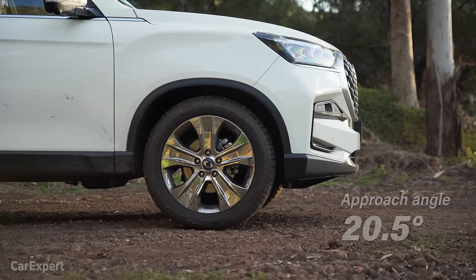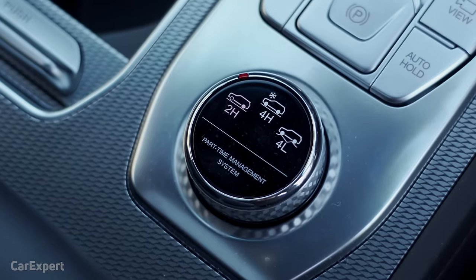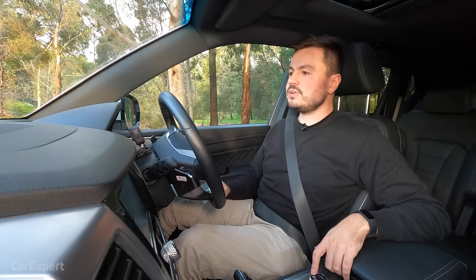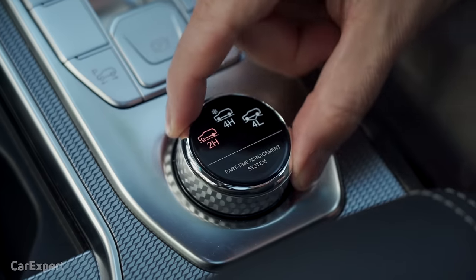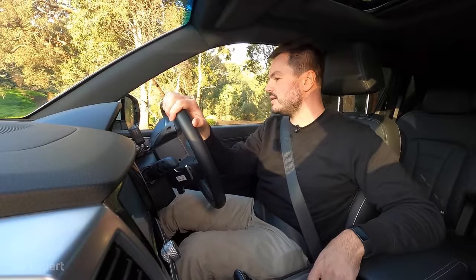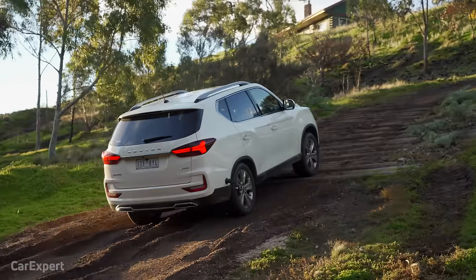The Rexton's off-road specs: approach and departure angles of 20.5 degrees each, a low-range transfer case, a four-high mode for unsealed surfaces, and four-low for the low-range case. There's also a factory limited-slip differential on the rear that activates when there's more than 100 RPM of variation between the rear wheels. Today is wet, so we'll pop it into four-high — these logs are extremely slippery with mud filling the tyres quickly.